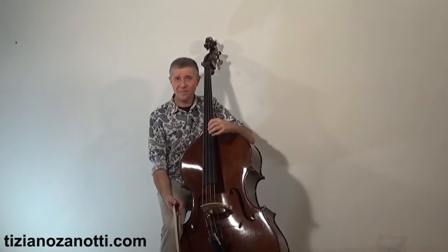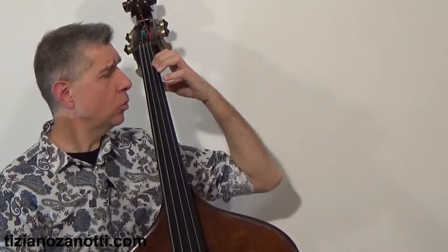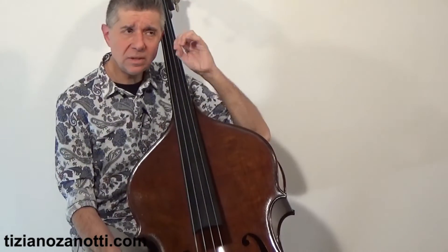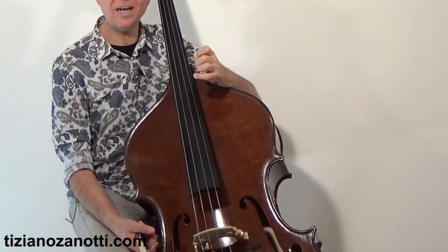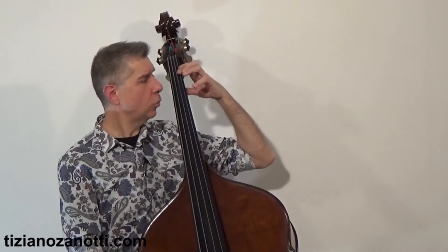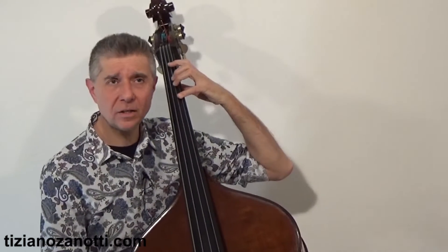For 30 years I played using the 1-3-4 system, which is the typical Italian school — the school that uses the Billé method, or the Marangoni method on which I studied a great deal. But even while studying this technique I was keeping an eye on the other technique — the German one, called the Simandl technique — which uses 1-2-4.